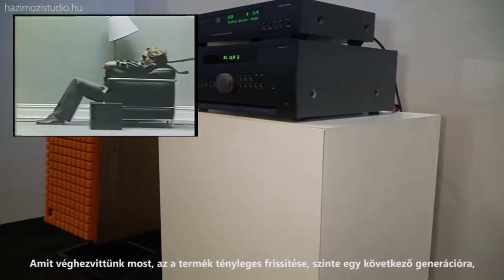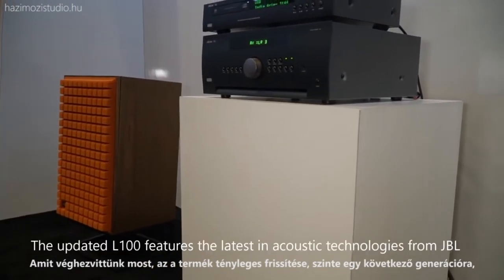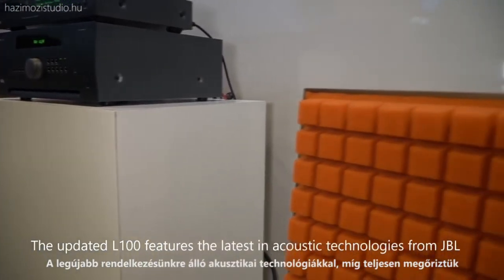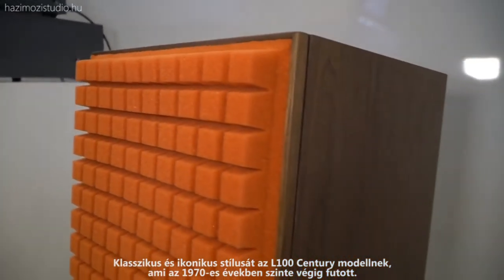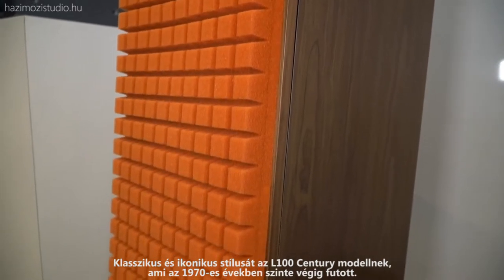What we've done now is really update the product almost as if it was just the next generation of it, with the latest acoustic technologies we have, while maintaining all of the classic and iconic design and style of the L100 Century that was offered throughout the majority of the 1970s decade.